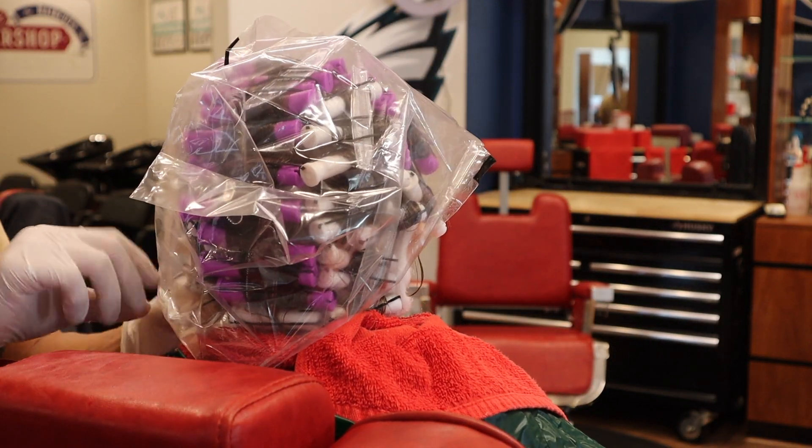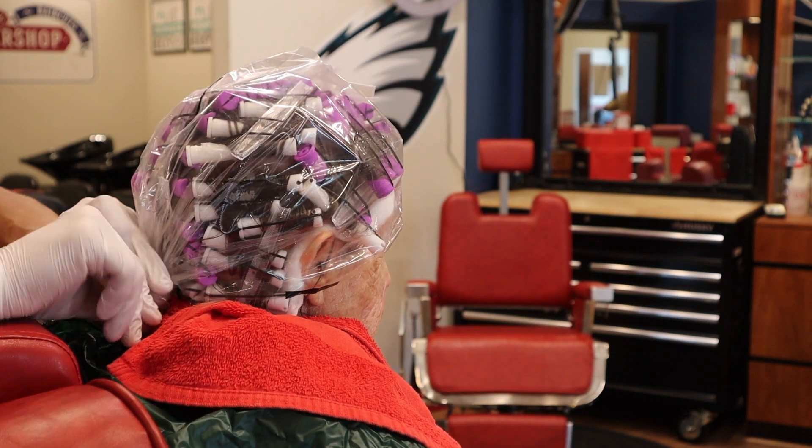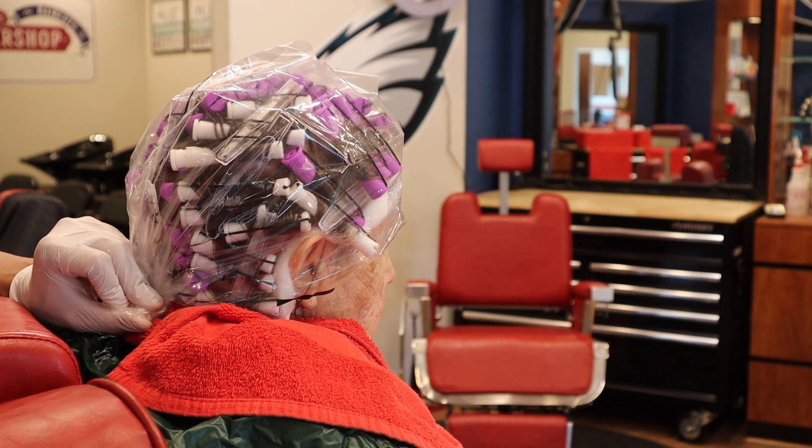Use a towel to keep anything from splashing on your client. Once the hair is fully saturated with your waving lotion, put on that plastic cap and get it all sealed away with a hair clip.